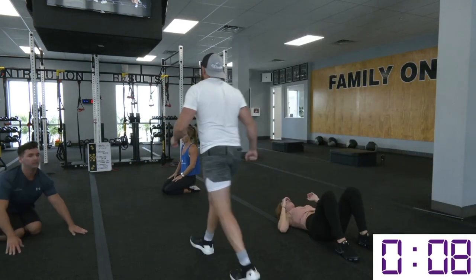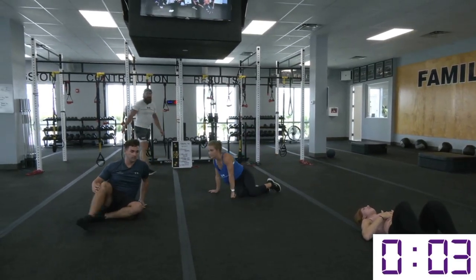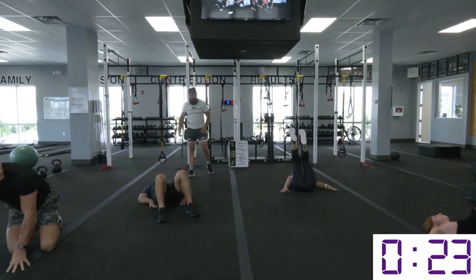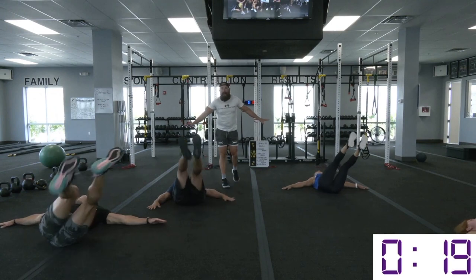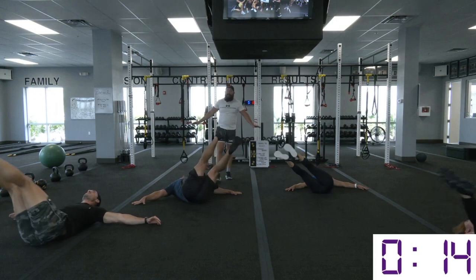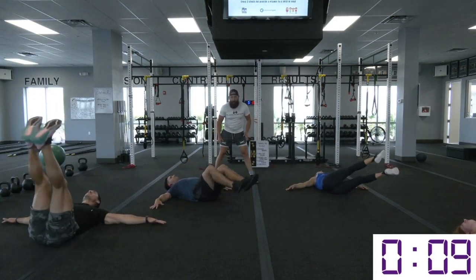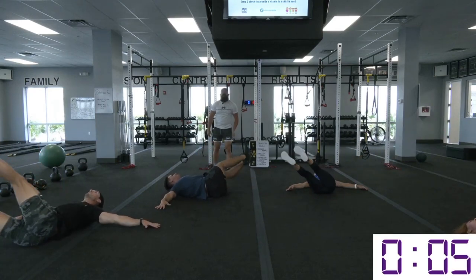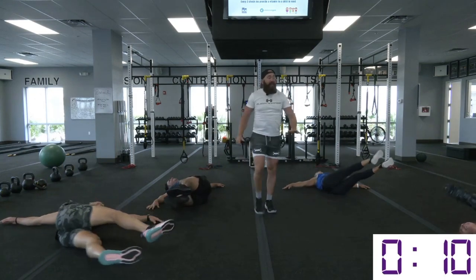Excellent job — rest break time. We got some windshield flutters, side to side, palms stay on the ground. I need you hanging onto that ground for dear life. Get yourself in that mindset — it's Washboard Wednesday! So if you participated in Taco Tuesday last night, should have been no different.